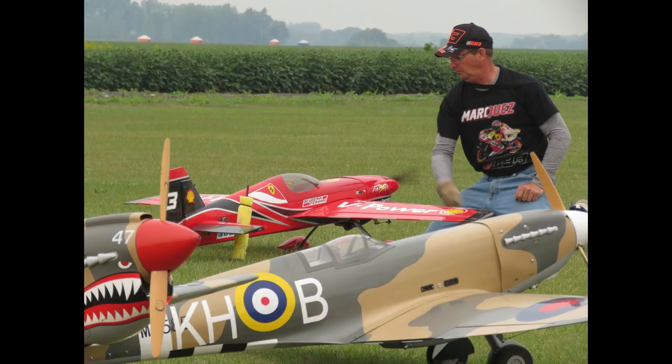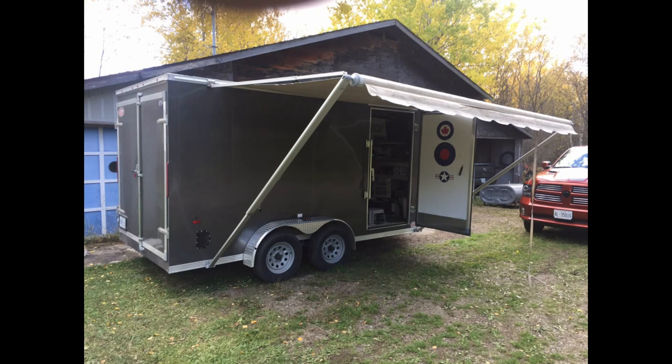Thanks for coming along on this short tour of my 7 by 14 enclosed trailer toy box. Be sure to like and subscribe.